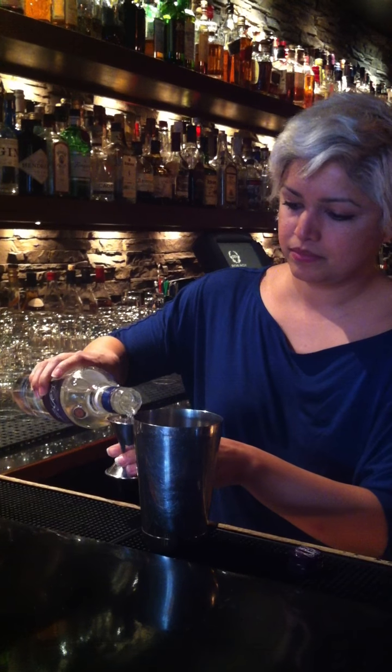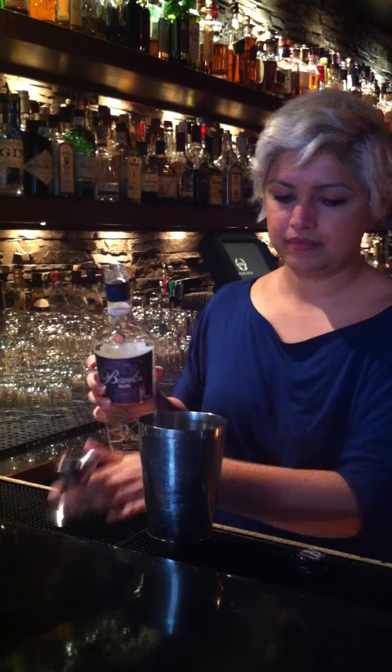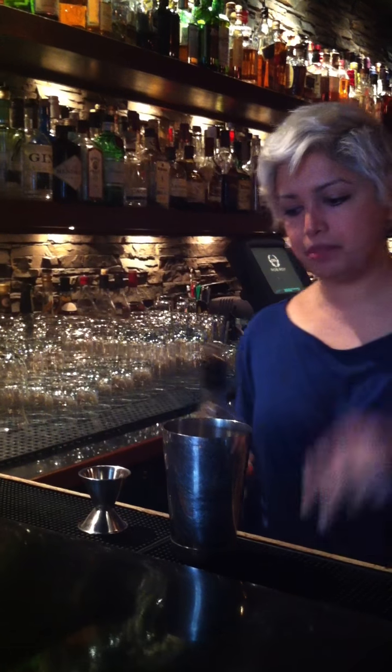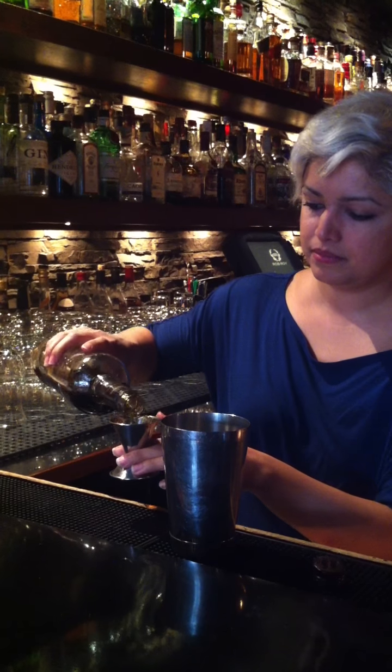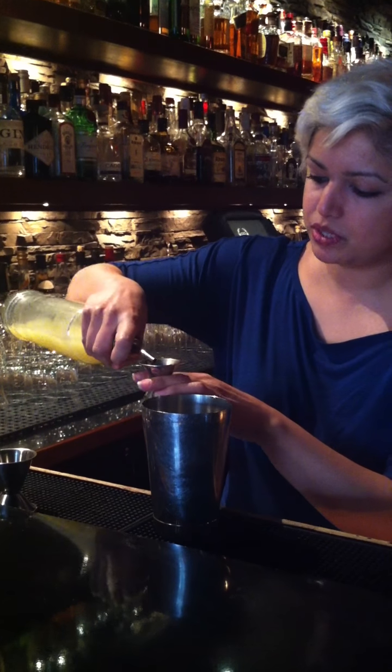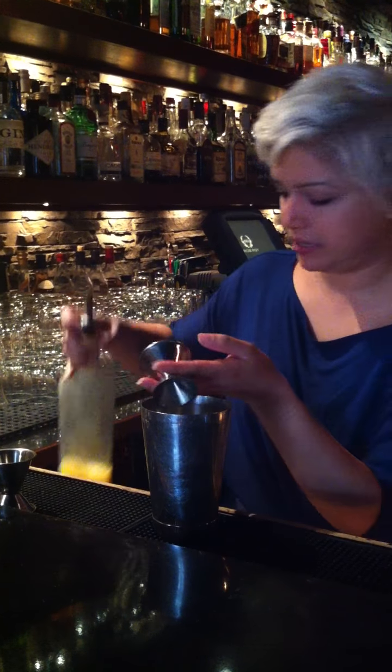I'm doing an ounce of Banks rum and an ounce of Cruzen Blackstrap rum. I'm just going to do a little touch of lemon juice — it helps break up the egg white a little bit, and it also goes really nicely with the coffee.